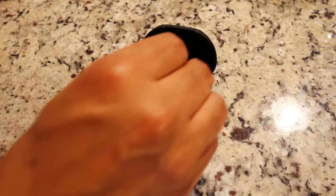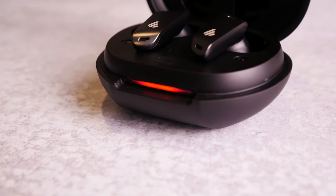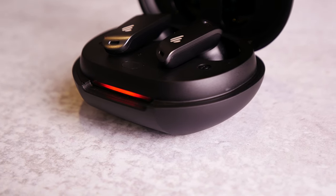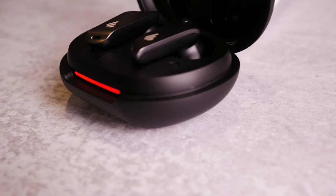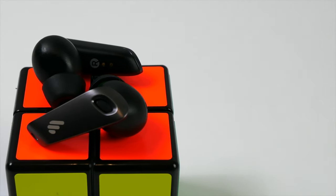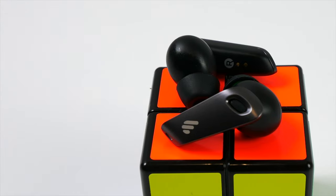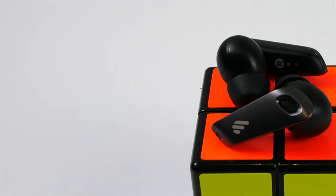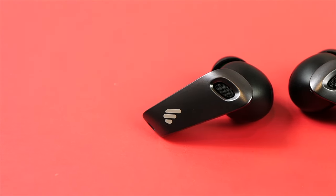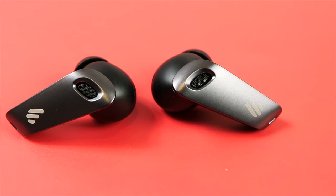Taking everything into consideration, for about 130 bucks, the Neobuds Pros are hard to beat at that price. They're providing you with all of the basics and some extras — good call quality, good audio quality, compatibility with the app, okay battery life in comparison to other ANC earbuds, really good ANC performance, and a fit that is extremely comfortable while also being suitable for exercise. You're not going to benefit from the highest audio quality these are capable of unless you have an LHDC compatible device, but I don't own one myself and these are up there with some of the best sounding earbuds I own. If you're looking for a solid pair of all-around earbuds with really nice ANC performance, I can definitely say these are a go.